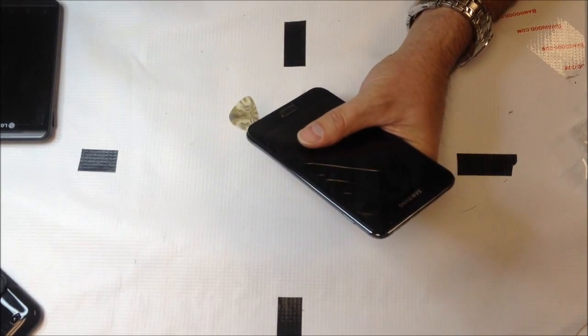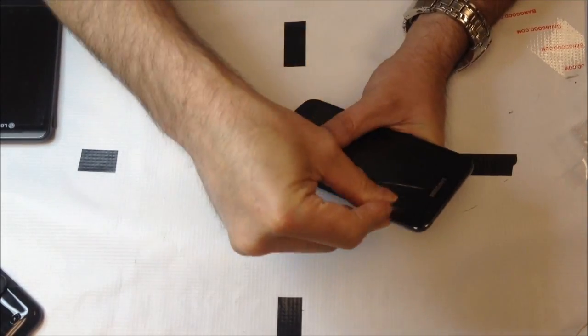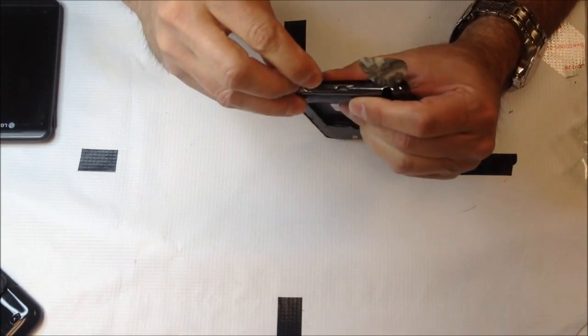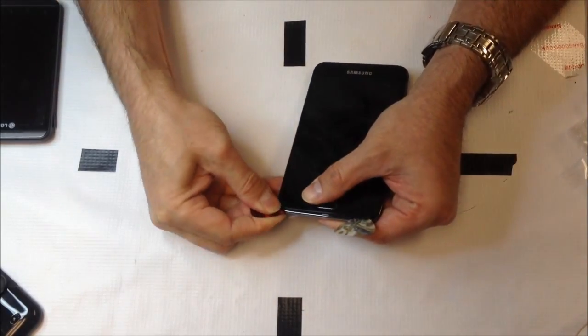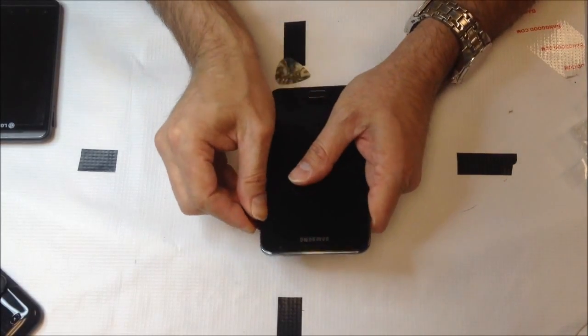I'm going to start by prying down in the bottom right-hand corner here and try to get under that with a few different pry tools. Apply heat liberally if necessary. As long as the LCD is already damaged you really can't do too much additional damage with the heat. But as a general rule, if the heat is too hot for your hands, then it's probably too hot for the device and you might end up melting something.